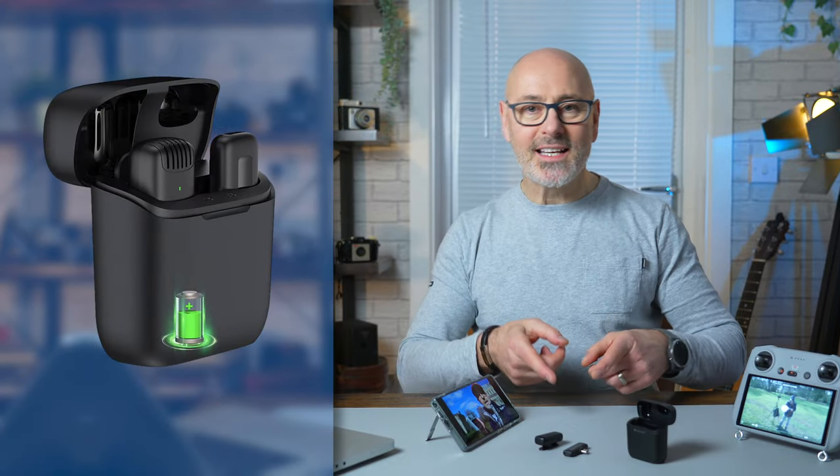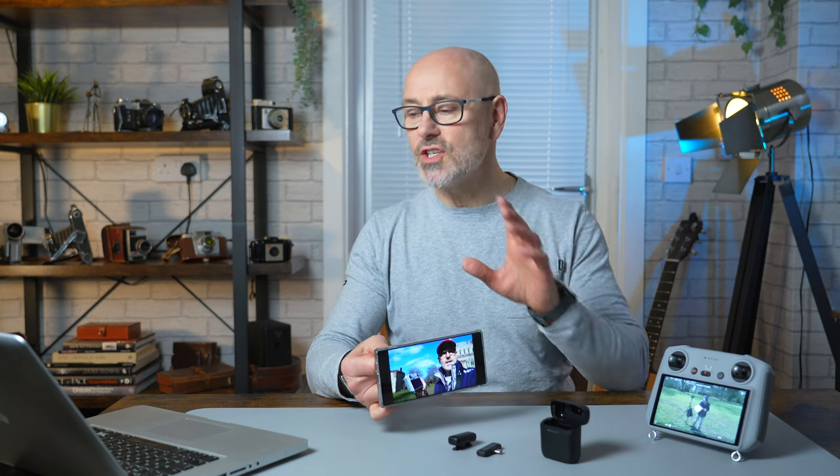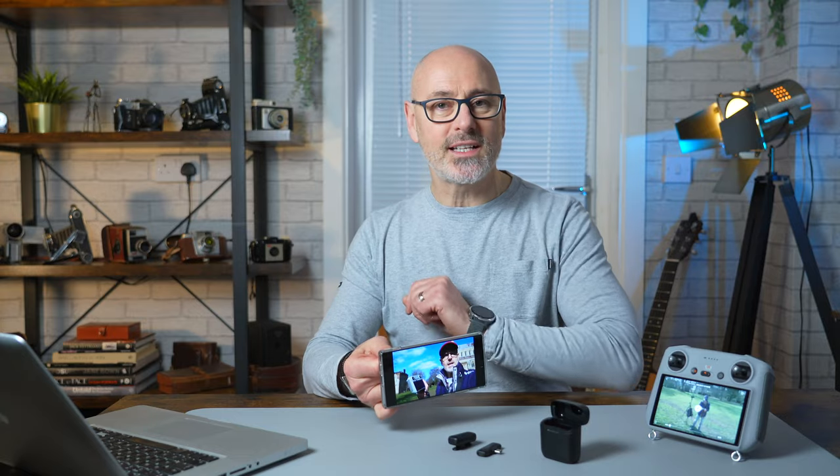We're going to take this wireless lav mic and connect it to the DJI Mini 3 Pro RC controller and take it out in the field and give it a test. We'll also connect it to a mobile phone, bring it back into the studio and see what the sound quality is like in comparison. So let's dive in and take a look.